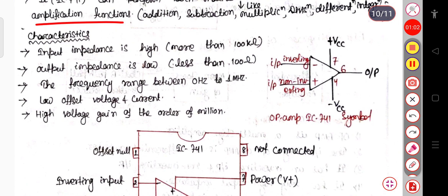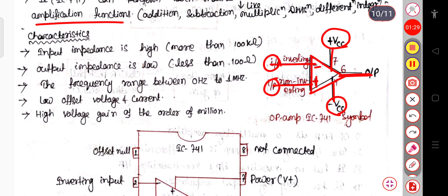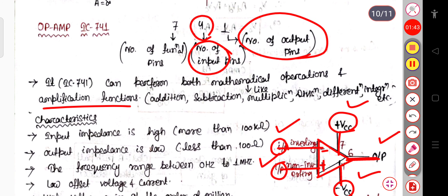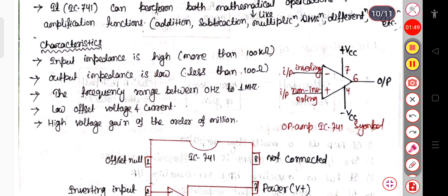So what are the characteristics? In the operational amplifier block diagram, the negative terminal is also known as the inverting terminal and the positive terminal is known as the non-inverting terminal. Here you can see plus VCC and minus VCC, which are your power supplies. There are 4 inputs and 1 output. The input impedance is high, that is more than 100 kilo ohm. The output impedance is low, that is less than 100 ohm. The frequency range is between 0 Hz to 1 MHz, and it has low offset voltage and current. It also has a high voltage gain of the order of a million.